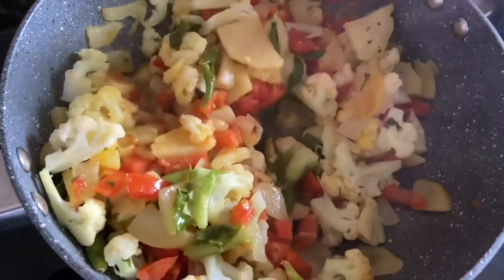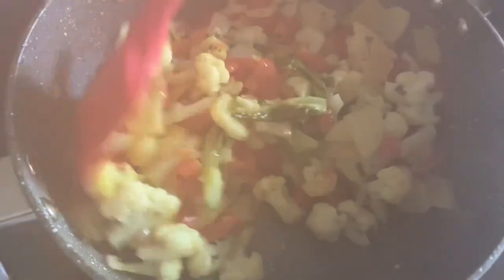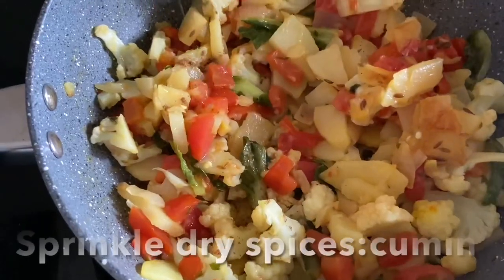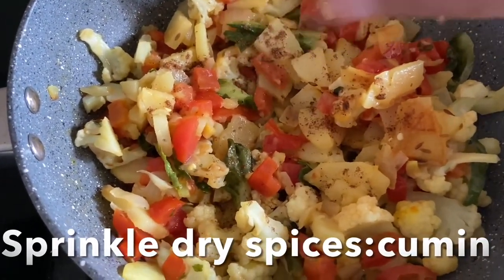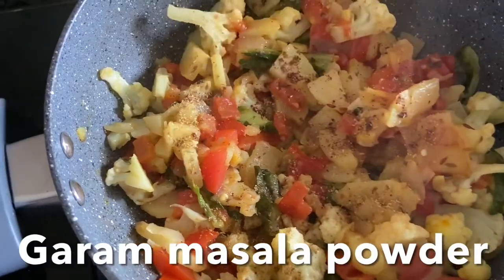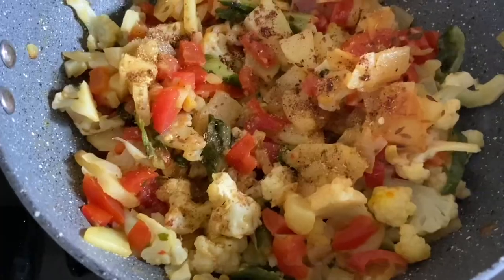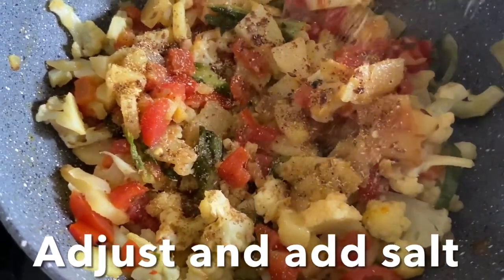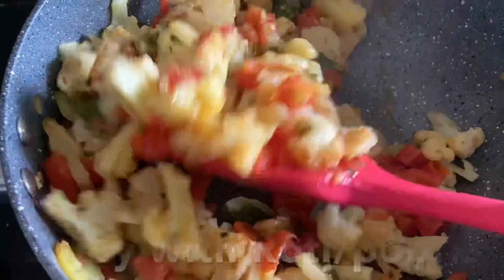This is perfectly cooked. Now we're going to sprinkle dry spices: cumin powder, coriander powder, and garam masala powder. If you need salt, go ahead and add salt to adjust to your taste. Enjoy this with rotis and chapatis.